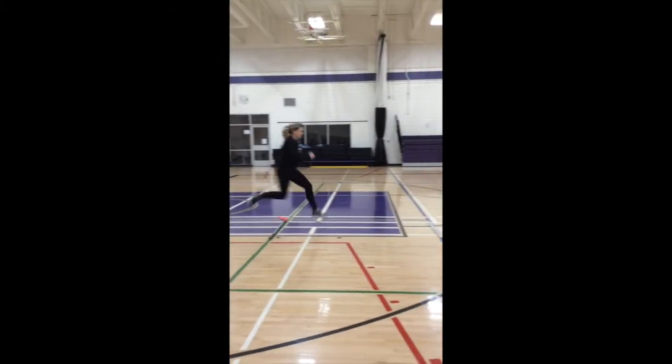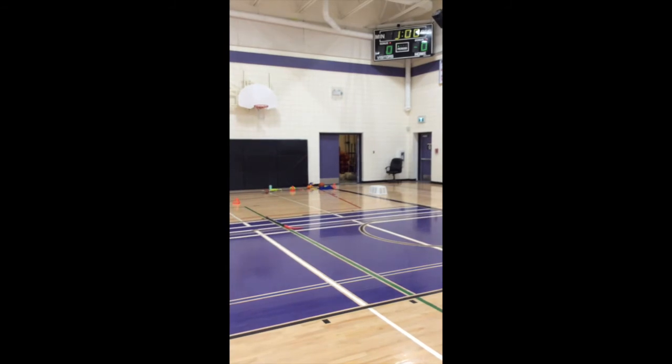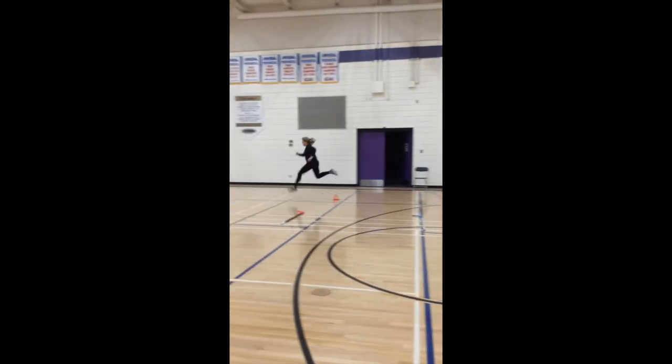After you've run into the wall a couple times like I did, you can start trying to do hurdles. You can use any objects — Miss Steves is using hockey sticks for the first time — just make sure they're evenly spread and you're taking off from the same foot each time.